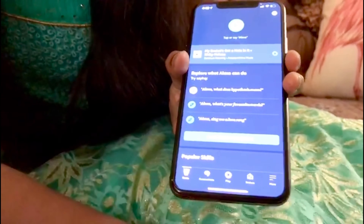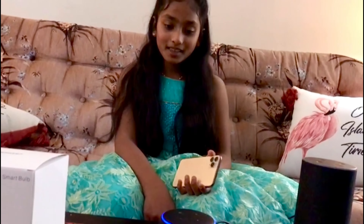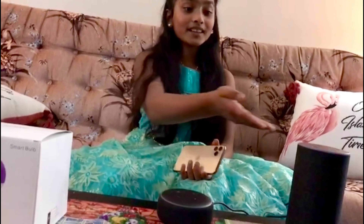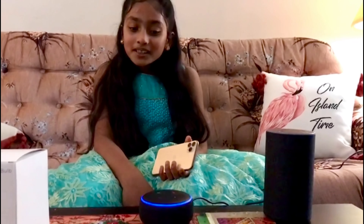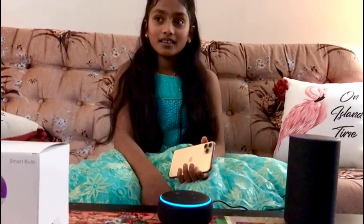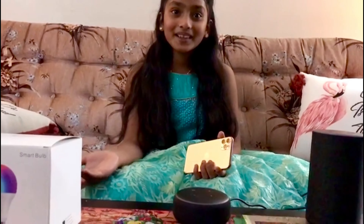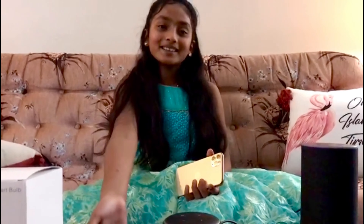Setup is complete, so I'm going to ask her a few questions. Alexa, do you know who I am? 'I'm talking to Ananya, this is Biju's account.' She's connected to this Alexa, that's why she already knows me. Alexa, can you please tell me a joke? 'What is the biggest contradiction in Rajnikanth movies? Rajnikanth — because there is nothing Rajnikanth cannot do.' I don't quite understand that joke, but she's connected!